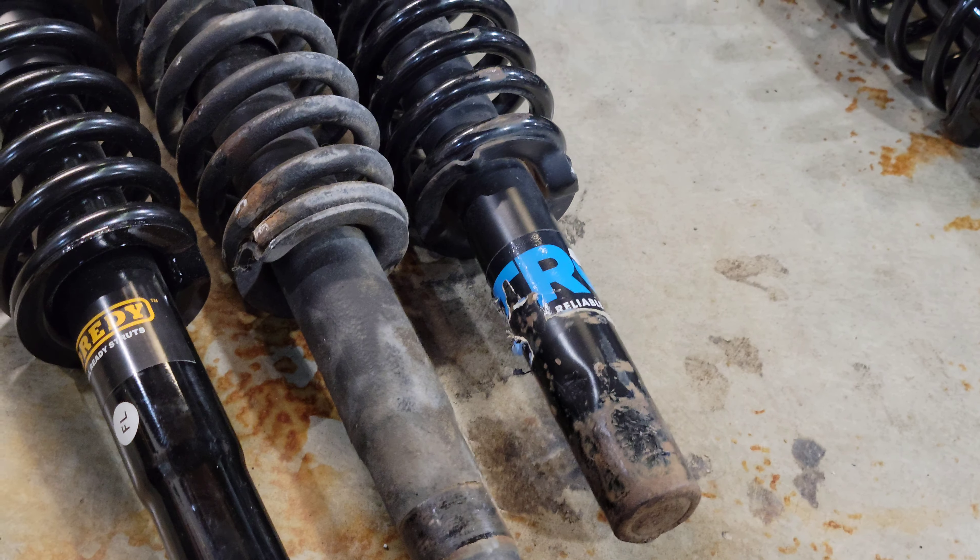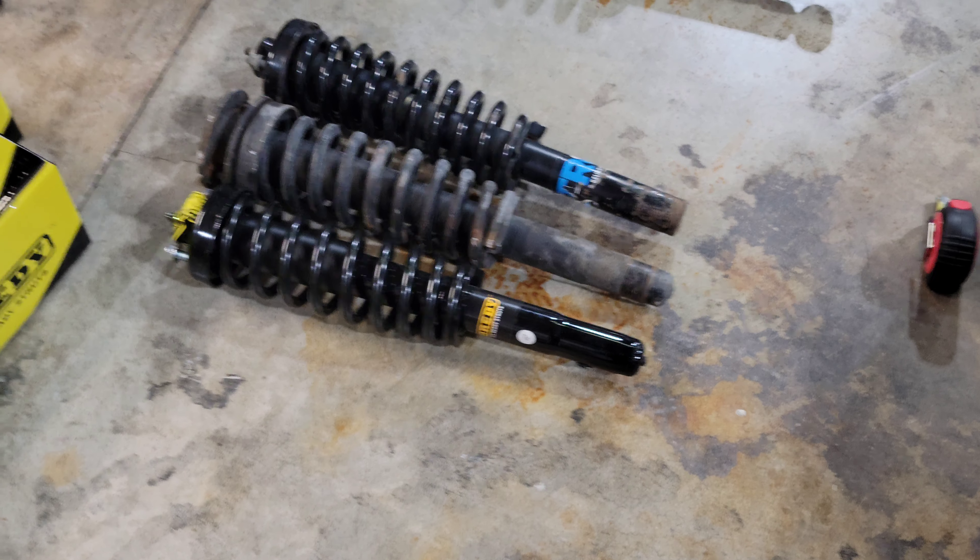The rear strut is pretty much going to be the same — maybe a little bit more compressed because of the mileage and the time on it. I mainly wanted to do this comparison for the front, because the front is the part that a lot of people struggle with — fitting it into the strut fork while trying to get all the suspension lined up. TRQ struts are going to be about a half inch to close to an inch longer depending on what strut you had on the vehicle.